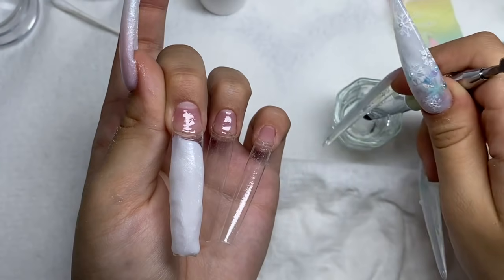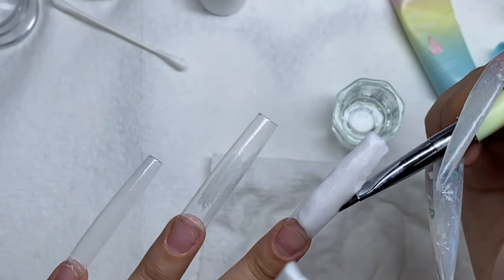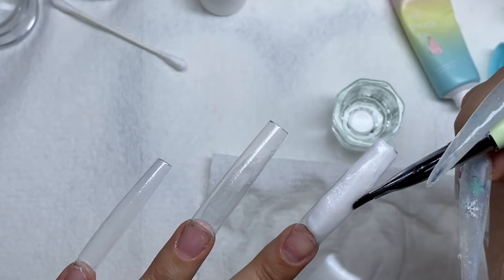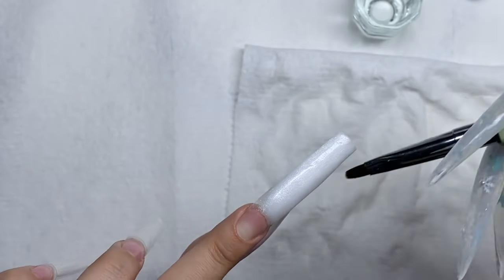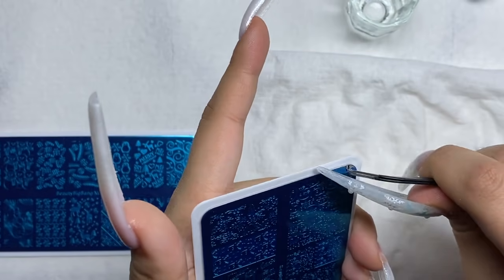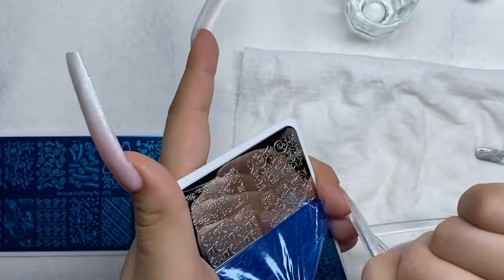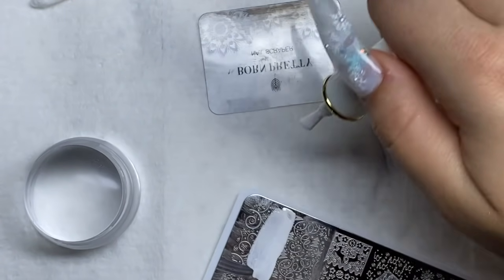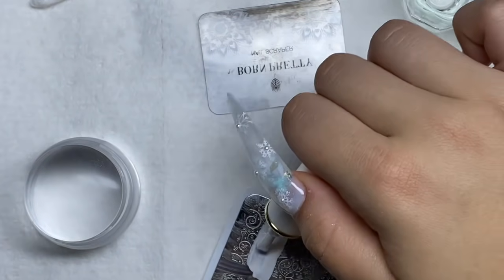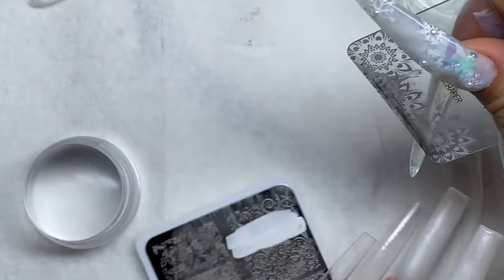Now I'm moving on to the middle finger, doing an ombre just like on the thumbnail. But I'm adding a little pizzazz to this nail — after smoothing it out and curing it in the nail light, I'm going in with my stamping plates. I got these on Amazon; they're Christmas stamping plates. Sadly, I only got to use them once and Christmas is literally tomorrow, but it's okay — next year, right?